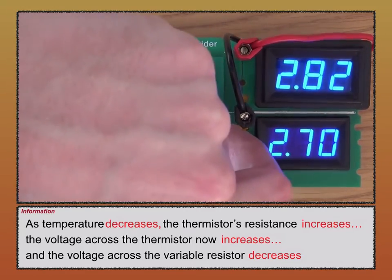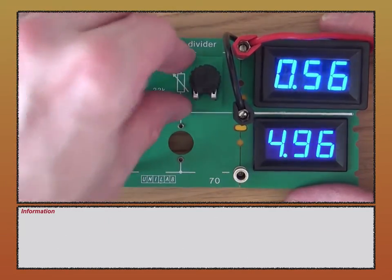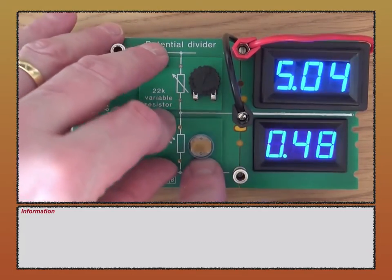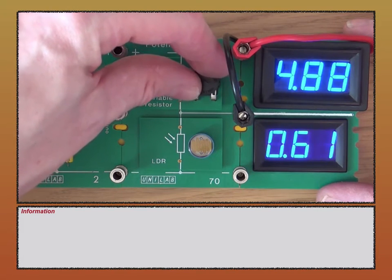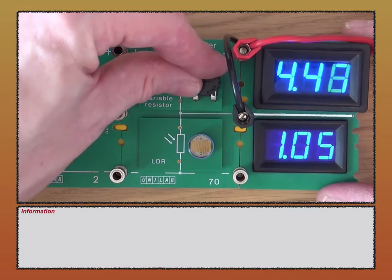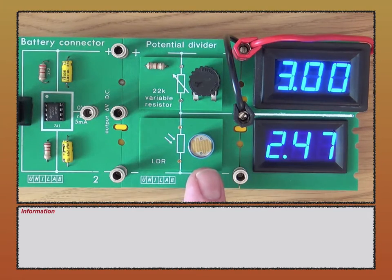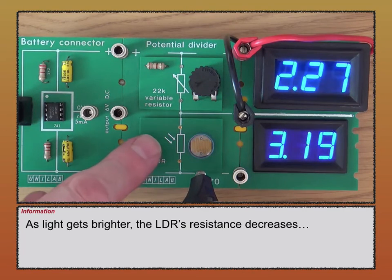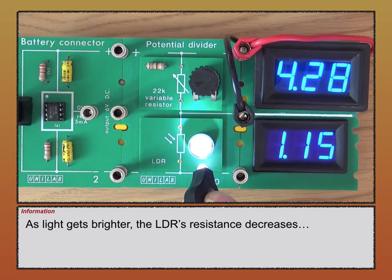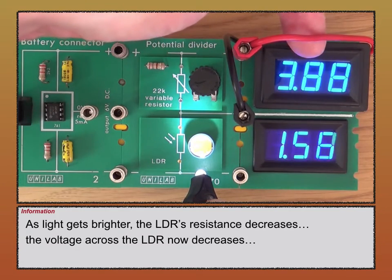Let's try the second component, the LDR. I'll place the variable resistor at the top and the LDR at the bottom. I'll decrease the resistance of the variable resistor just to make the two voltages roughly the same. Remember the LDR — when adding light to it, its resistance goes down. If I take this light source and aim it onto the LDR, its resistance decreases, the voltage across the LDR decreases, and the voltage across the variable resistor increases.